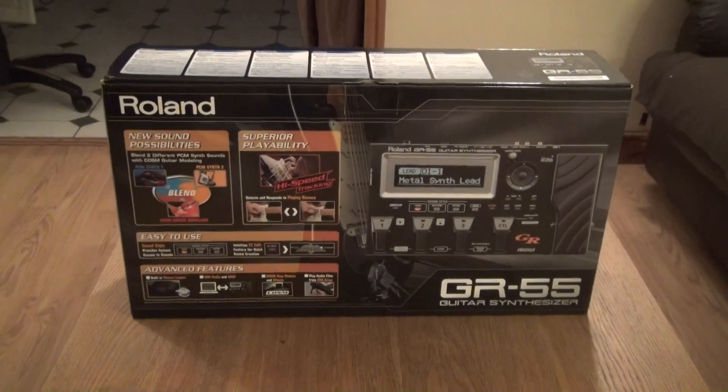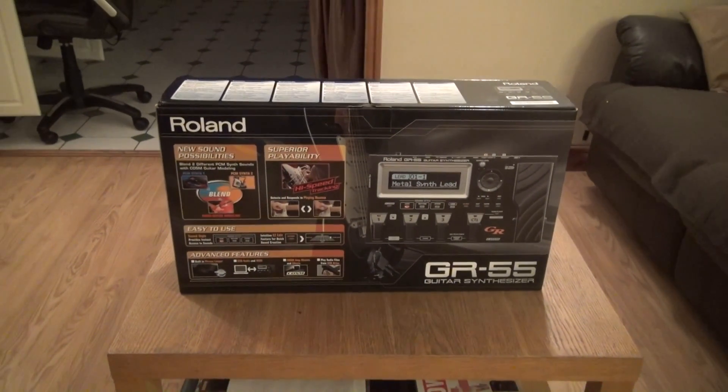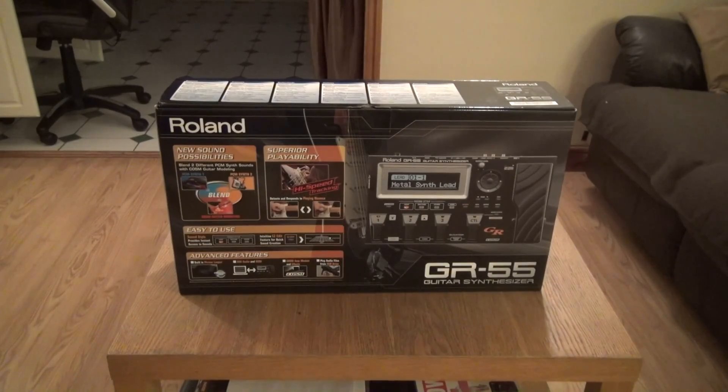I've got an unboxing for you today with a wee difference — it's the GR55 guitar synthesizer.